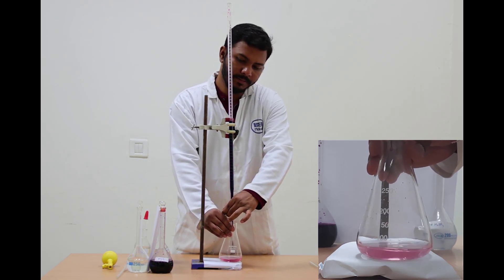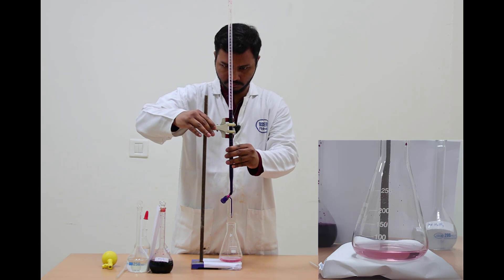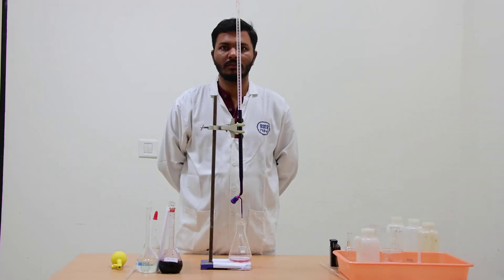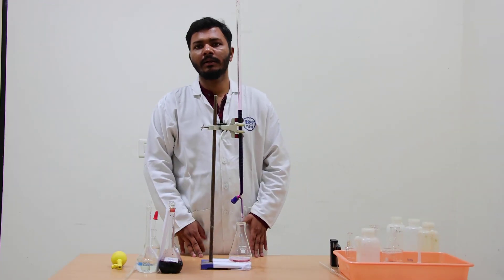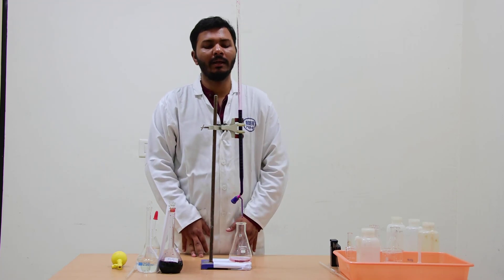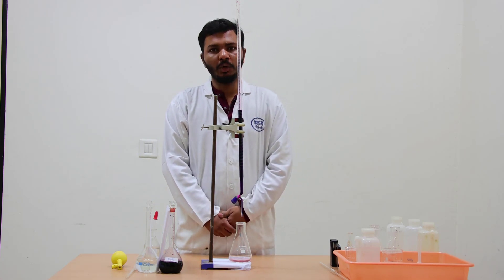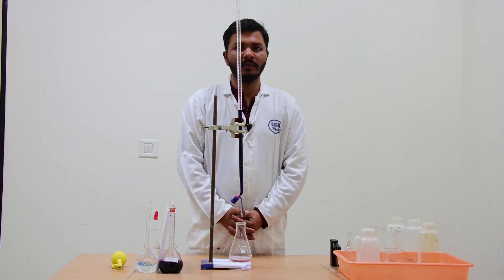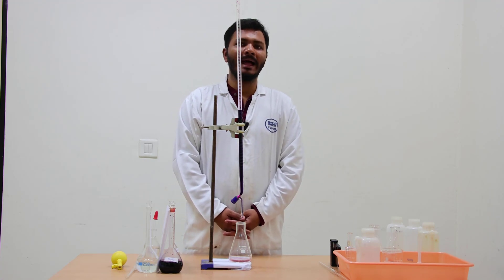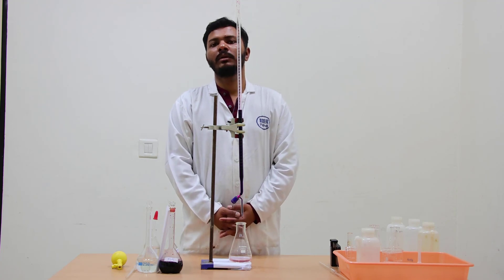We get the end point and the burette reading was 30. In the third case, we started from 19.8 as the initial reading and got near about 30 as the final reading, giving 10.2 ml. So in the first case that is 9.5, in the second case that is 10.1, and in the third case that is 10.2. We get the average value and from it we can further conclude the experiment.